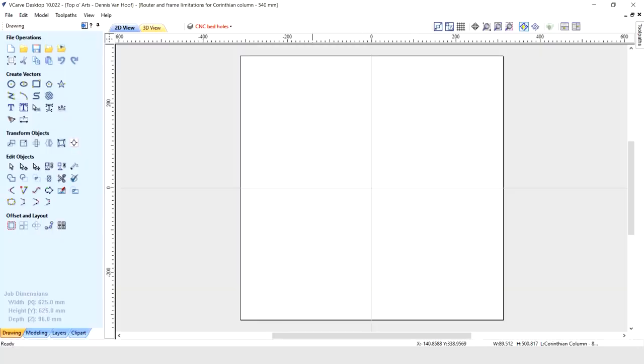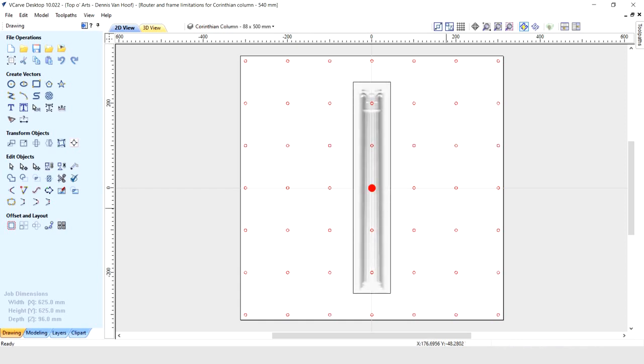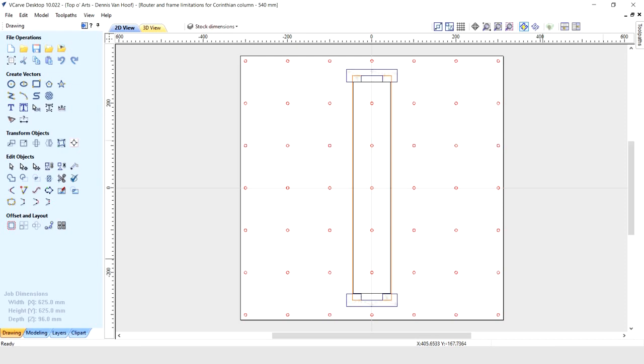I used V-carve to design the toolpaths, and first drew the clamp holes in the CNC bed as reference points so that the center hole lined up with the center of the 3D column. I had made the stock longer than the column so that there would be enough material to carve the square keys on the top and the bottom of the column.